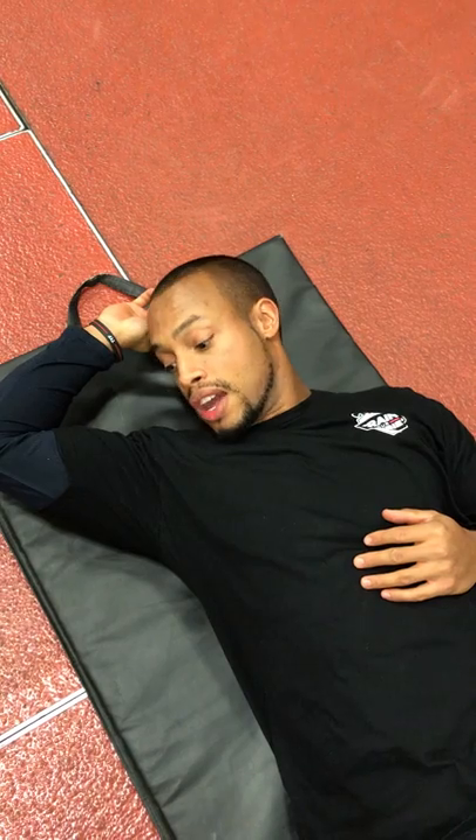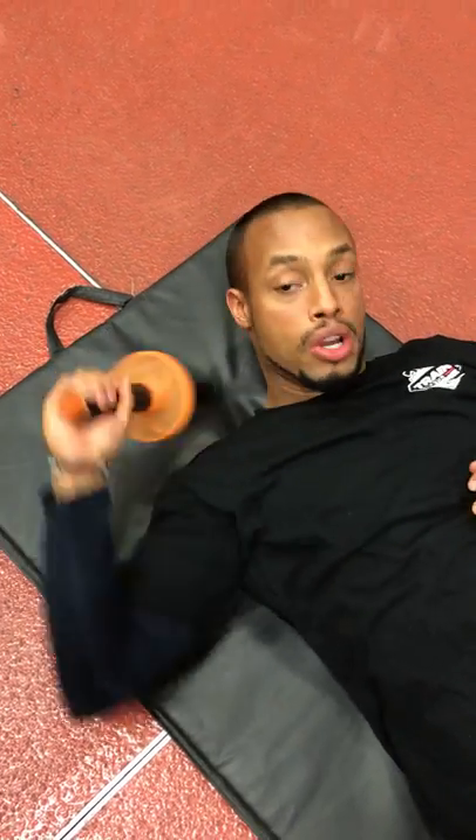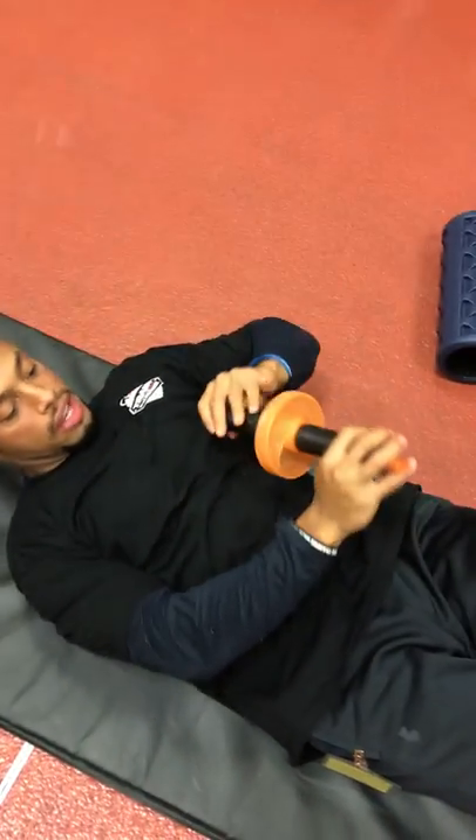So an exercise such as this is really good for reducing that tension and stress into the head and into the neck. It's going to give you a lot more focus, a lot more energy, coordination, and concentration when you are exercising. Check out the TheraWheel at some point and definitely get into some neck and head releases.